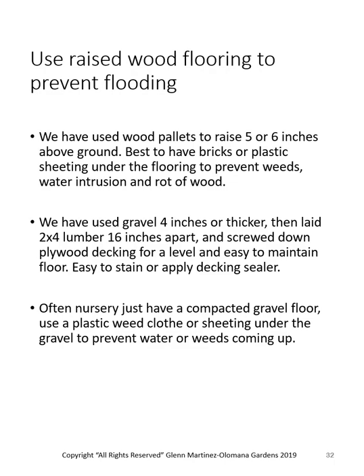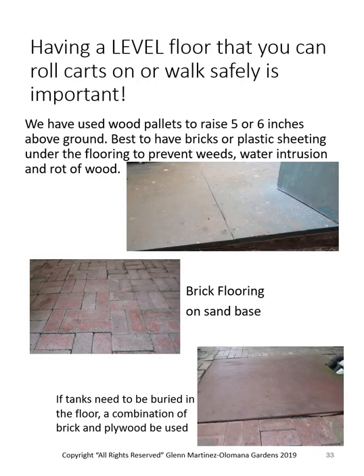I like weed cloth because it lets water from the surface go down but won't let weeds come up — great stuff. Here are some pictures of wood floors we built at Olamana Gardens: two-by-fours on gravel with half-inch plywood screwed down. We did a 1,200-square-foot greenhouse with brick flooring — a two-by-four form all the way around, gravel and sand inside, leveled and simply laid paver bricks. I can pull them up and change them, and relocate that building if I want. In the lower right picture there's a piece of plywood over a fish sump tank so I can get to it once a year to clean out the silt — but I can roll right over it with a wheelbarrow or cart.